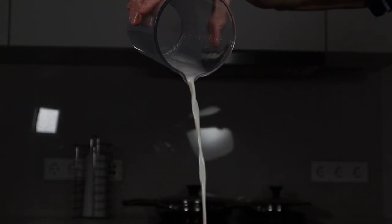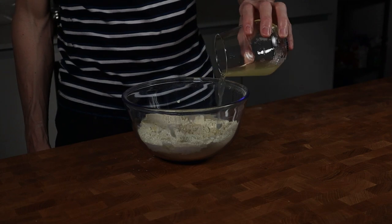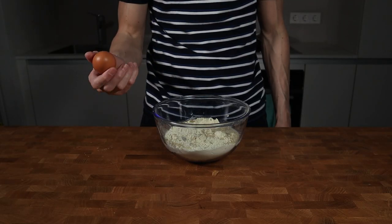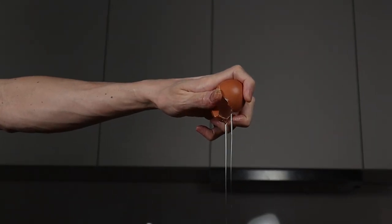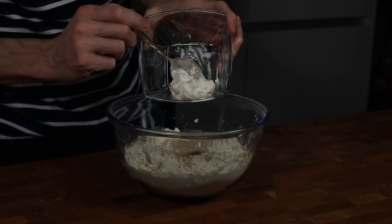Next step are the wet ingredients. Start with 100 ml of almond milk, then 100 grams of egg whites and one entire egg. I always use a whole egg to add a little bit more creaminess, and then 100 grams of skimmed or fat-free Greek yogurt.